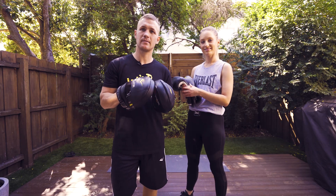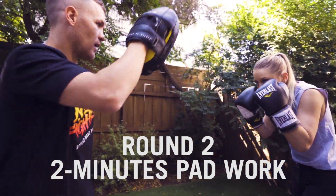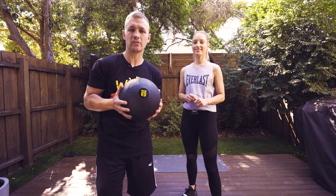Round two, we're back on the pads. Round three, we're going to use the medicine ball.